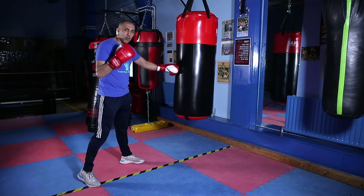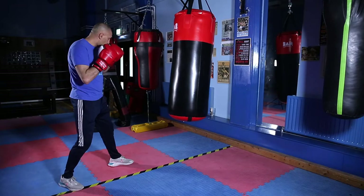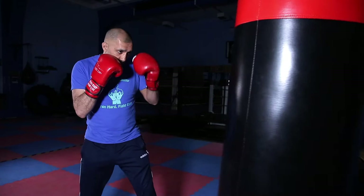Now we're going to add a punch to that. So do one two. The jab is always your range finder. Once the jab lands, the back hand comes in. Let's go. One two, and away.